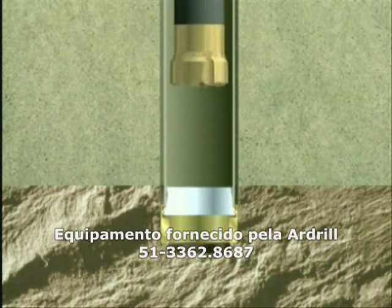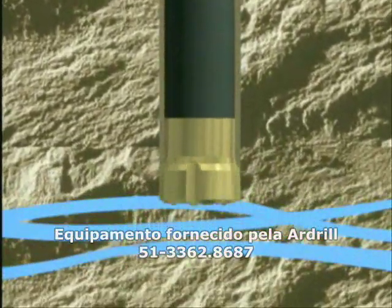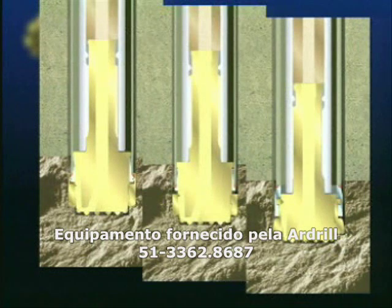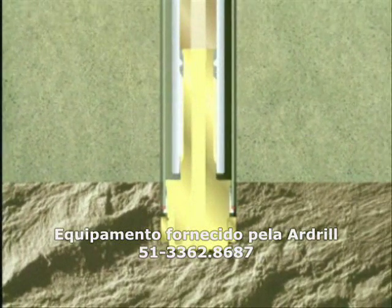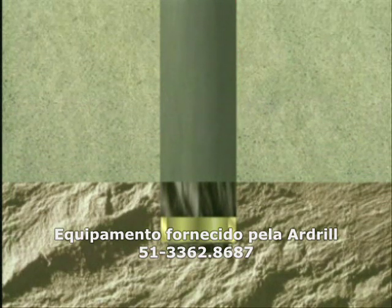The ring bit and casing shoe are connected with a wire cord. Water well holes are a typical application. The ECON system is best suited for shallow holes with permanent casings. It can also be used with retrievable casings by leaving the ring bit in the hole. The ring bit and casing shoe are not connected to each other. The ECON system is suitable for most drilling applications.